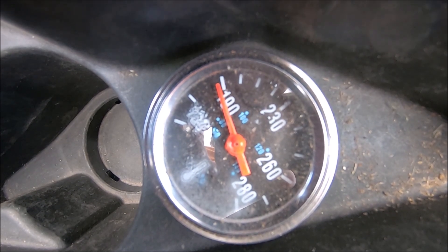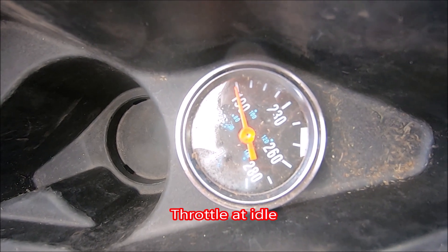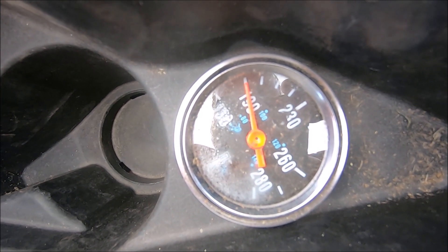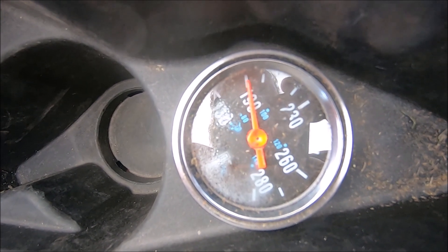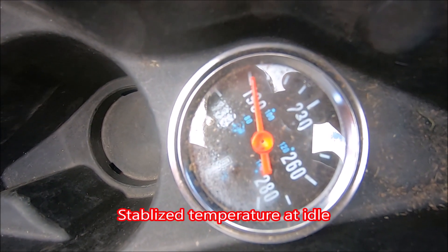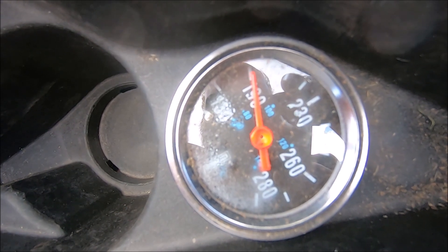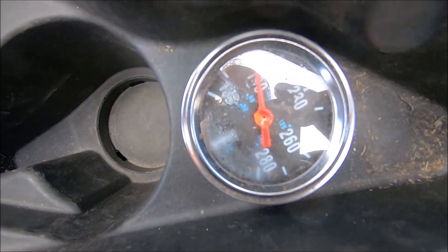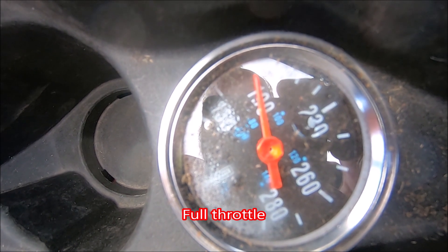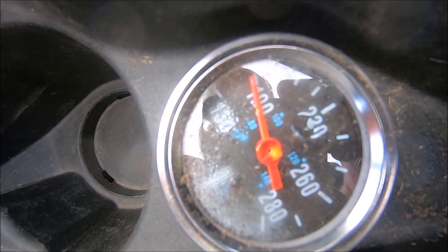I wanted to demonstrate that it had stabilized, so that's why I'm holding it here for a little bit. I'm going to pull the throttle back to idle. I'm going to time-lapse this one a little bit just for the sake of time and demonstration — I think this is about two times speed. You can see it's climbing back up, slowly but surely. It probably won't go all the way back up to 200 degrees because that was under full load. You can see it's running hotter. Now I'm going to raise the throttle back up again to demonstrate repeatability, and you can see how quickly the needle drops again.